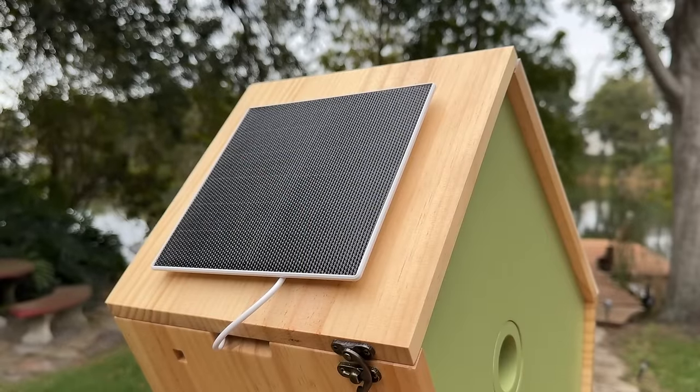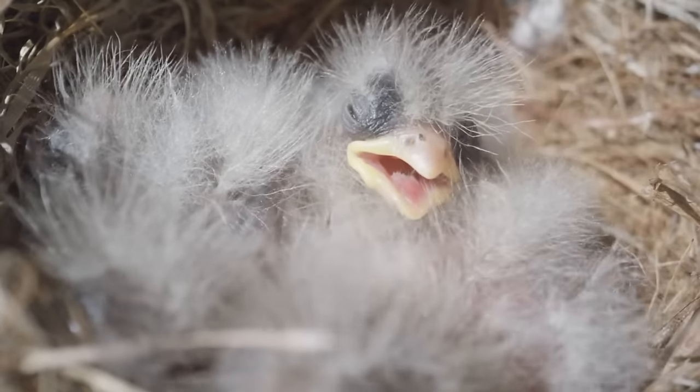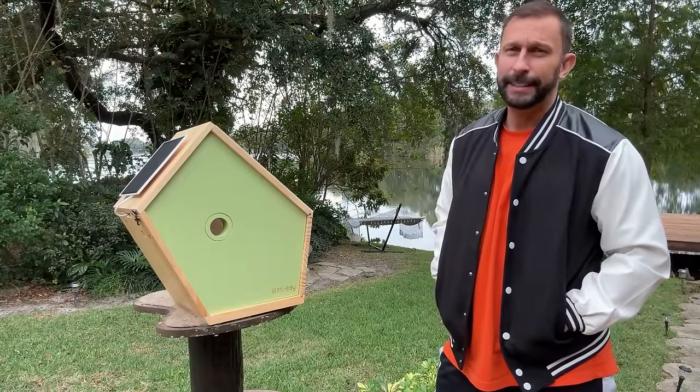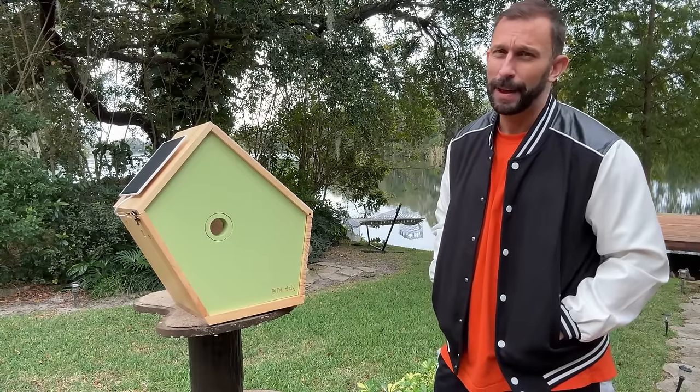Birds will see this, they'll be curious — they're going to peek their little heads in and go, oh my goodness, I've got a place to raise a family. This is environmentally friendly because you're giving songbirds a fun place to hang out that is protected from squirrels, possums, snakes, and other things that may be bothering them.